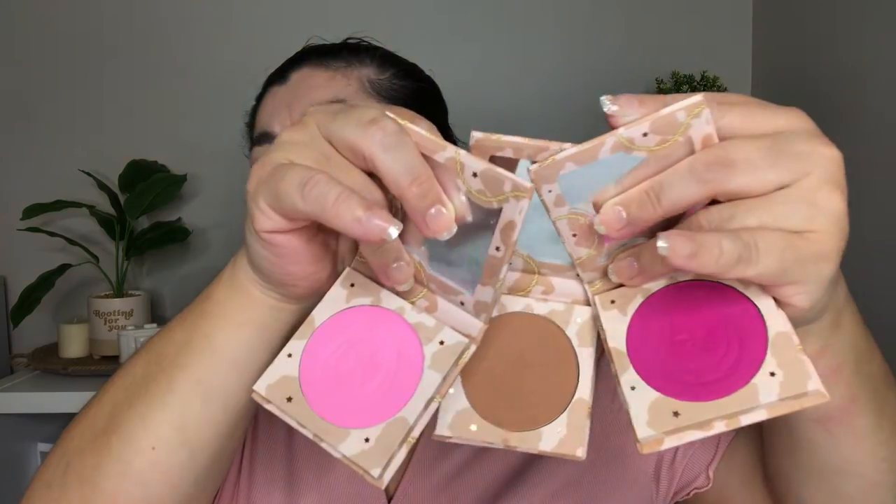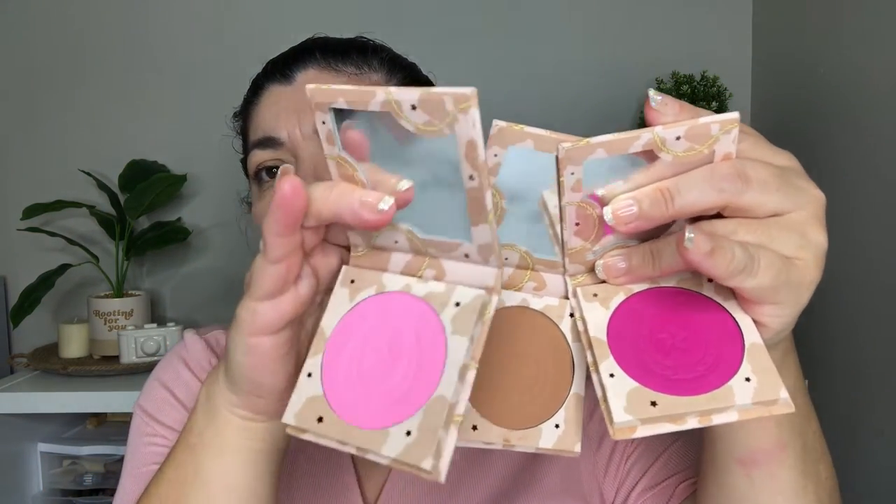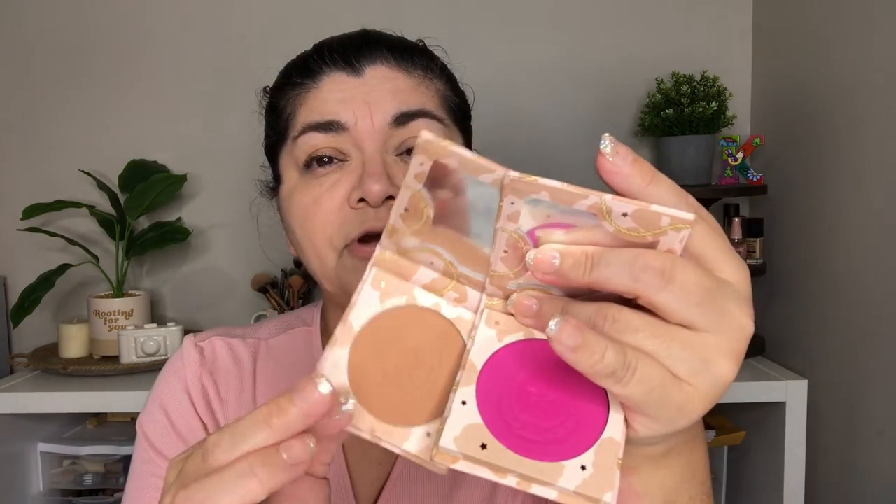I'm going to begin with the blushes. We have a light bright pink, one that looks like a bronzer but says blush on it, and a really vivid pink — a beautiful shade. I'm going to try out the lightest one and see how it looks on my cheeks, adding just a tiny amount. They all come with mirrors.